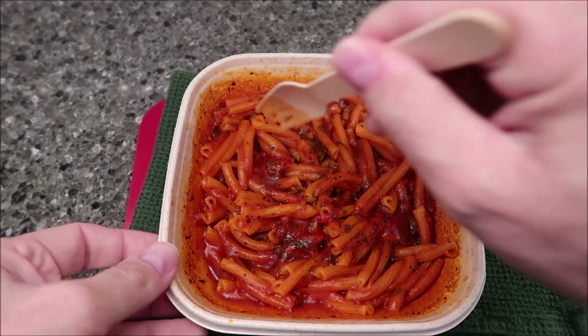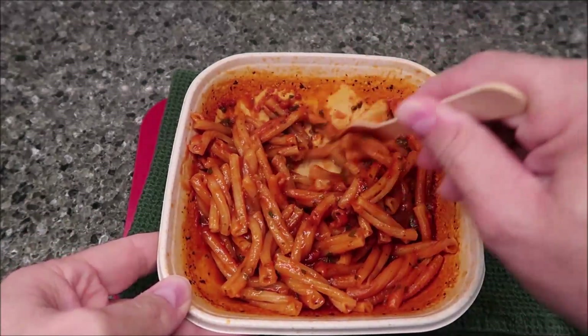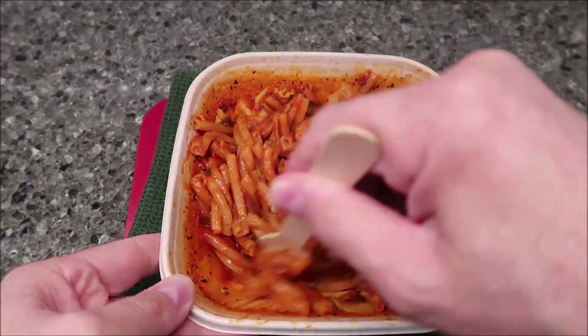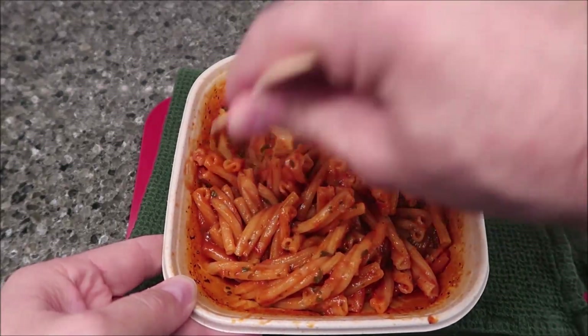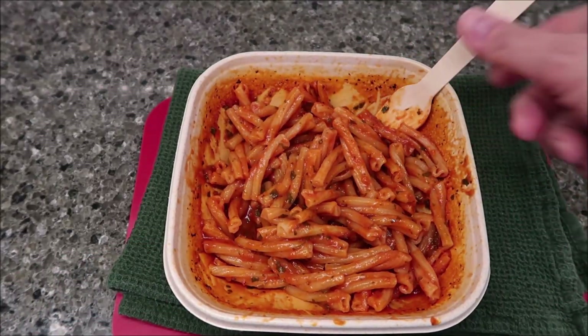All right, so here it is out of the microwave, and it didn't run over anything, so that's impressive. I'm just going to stir it up a little bit to let you see what it looks like. It smells very good — it smells kind of sweet, but it smells pretty good. Very tomato-y. I'm going to let this cool off for a minute, take it over to the table, set my camera up, and I'll be back.